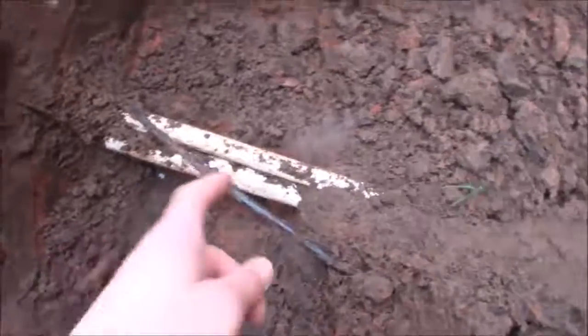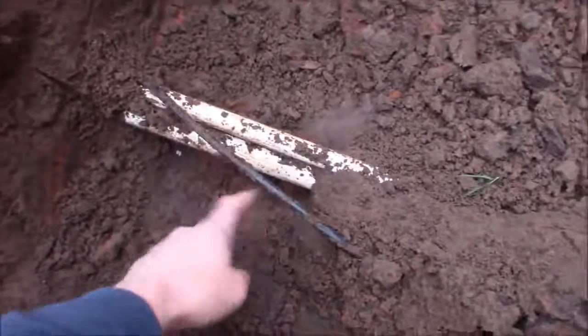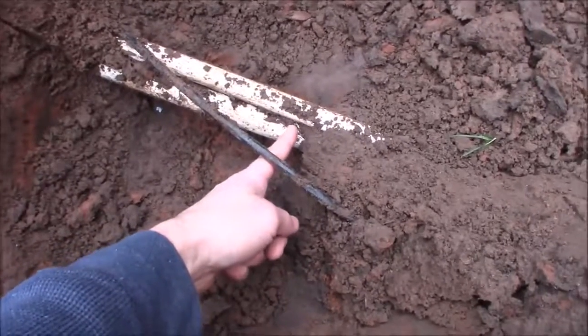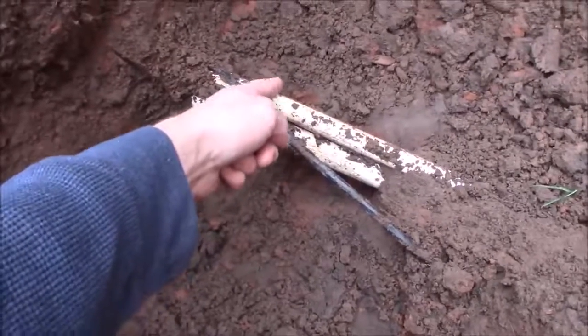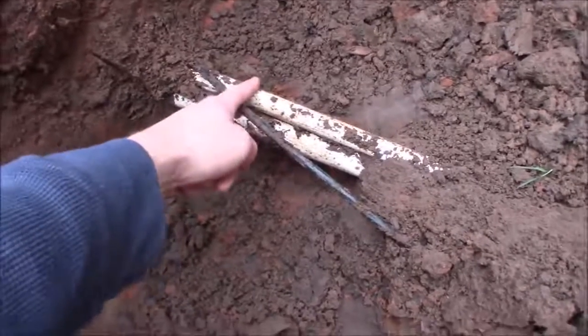I'm going to cap both of these. I don't want the caps sitting at the same point — if I ever do anything later, it will probably involve the feed line and tying back in. So I'm going to cap the feed line further out here and cut the sprinkler zone line back here.